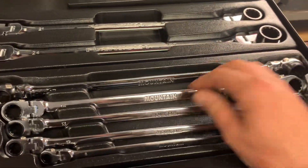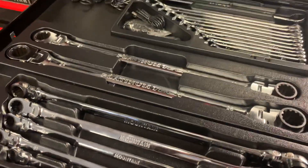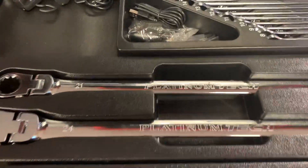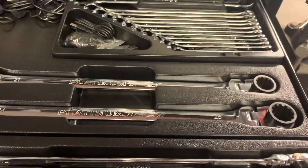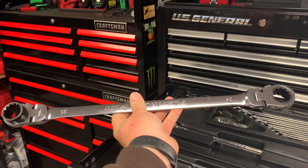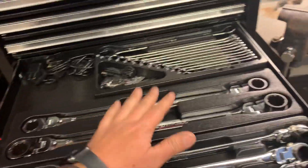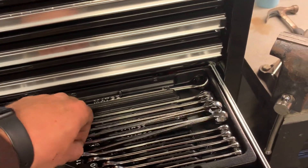Mountain doesn't make the add-on set as far as I can tell - only Platinum does. Got the 21, 22, 24, and 25. That 25 is a really big wrench. On eBay they've got a 27 and 30 millimeter - one seller wants over a hundred dollars for it. I need to wait a little on that.